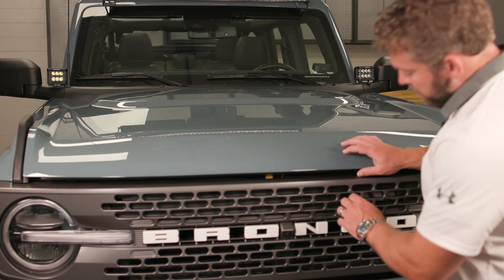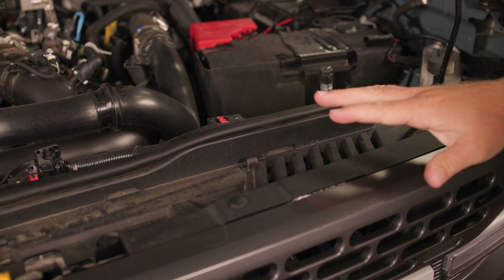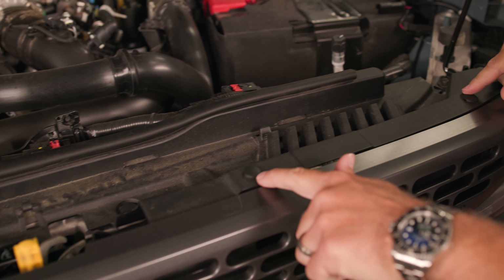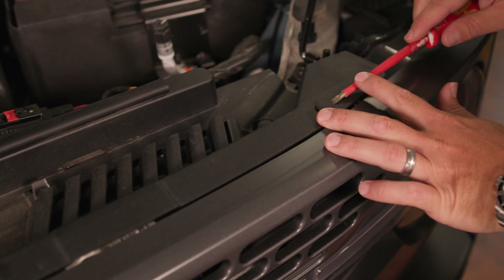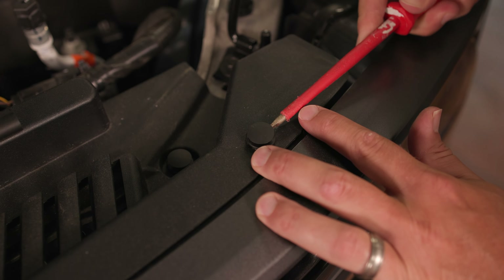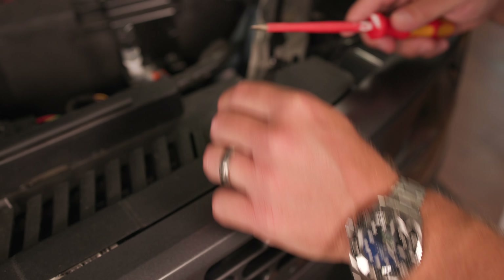Alright, so to start our install, let's go ahead and open the hood. The first thing we're gonna need to do is remove this plastic valence here that covers the top. There are nine of these compression push-in tabs. You can just use a flathead screwdriver or a similar pry tool to move these up. You insert your pry tool or flathead screwdriver just like that, pull up on the tab, and pry the compression tab up. We'll go ahead and remove all nine of these.